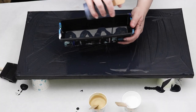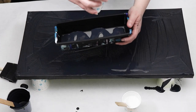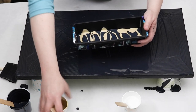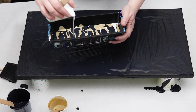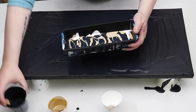I'm looking for kind of a geode style with a lot of striations between the colors. I'm just starting by using black for my base coat, and I'm just going to use my sponge brush to smooth out that layer of paint.